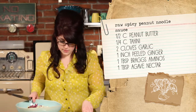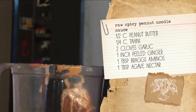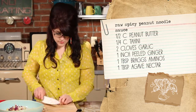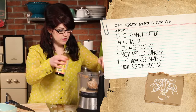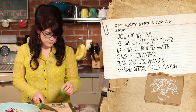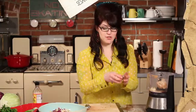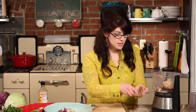Two cloves of garlic — I'm just going to chop them in half so they move around the food processor a little easier. Now we're going to use about an inch of fresh ginger, just get the outside peeled off, and throw that in there. One tablespoon of liquid aminos — that'll make it nice and salty. The juice of half a lime. A tablespoon of agave nectar. Two teaspoons of red pepper flakes, and if you don't want this to be spicy, leave them out, or you can add a little more if you like it spicy.